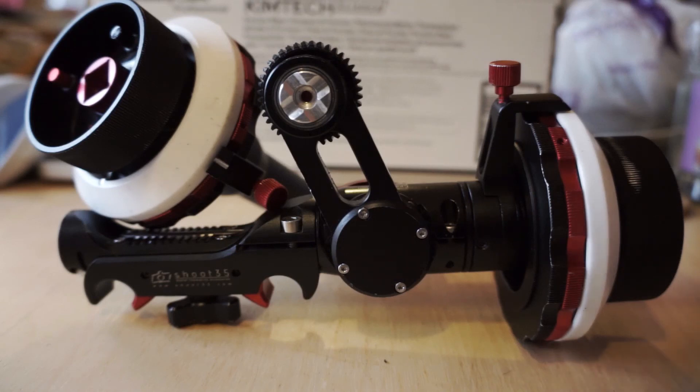I think that's it. If you have any questions about the Shoot 35 follow focus, feel free to leave a comment below or leave a comment in the Red User forum page. Thanks for watching.